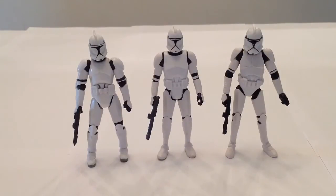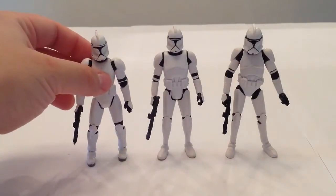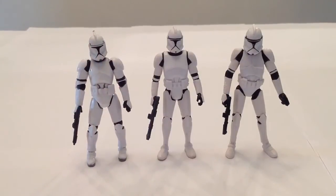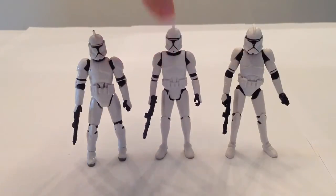I think the Saga Legends one overall captures the look that the clones had in Episode 2. I've always loved the Clone Wars Super Articulated Clone Trooper, who was repacked multiple times over in the years following his original release. And the Vintage one I like too, but the helmet's too big and he's a little skinny. I just think this new version looks a little more realistic — his proportions are a little more human looking.